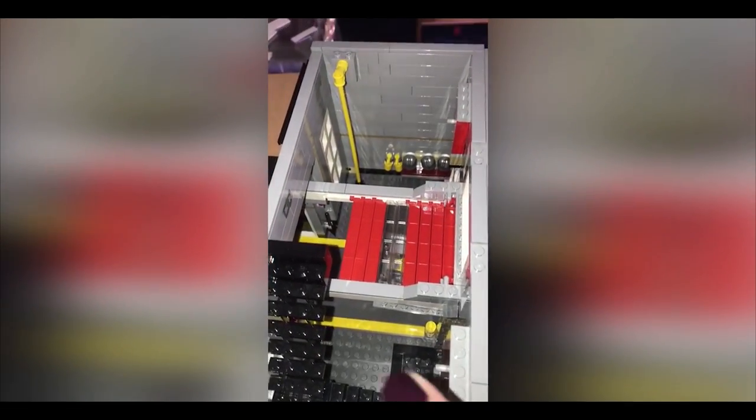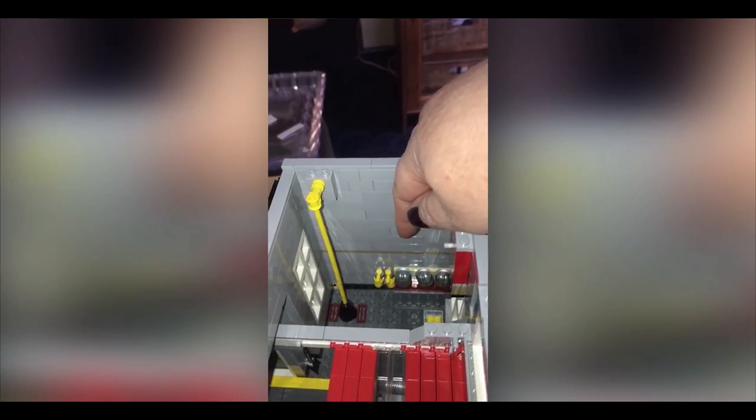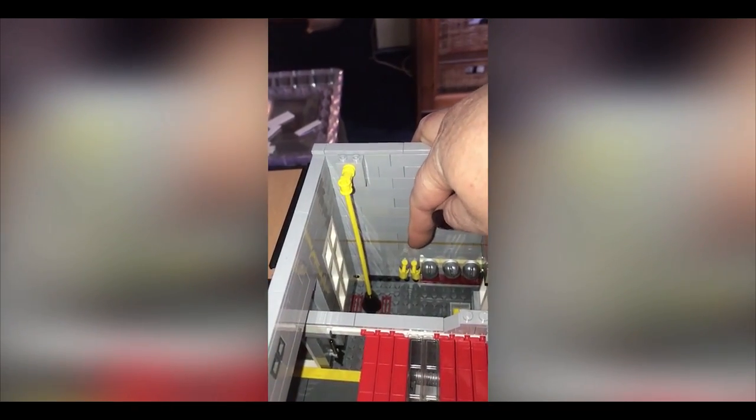Nice little arches over the windows. So just doing the interior — we've got stairs, and then there's the pole. And these are helmets, and tanks of air I think — that's a tank of air as well.